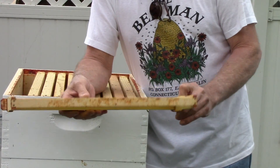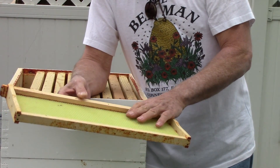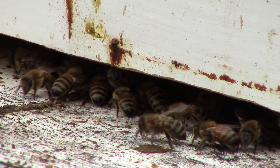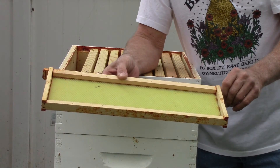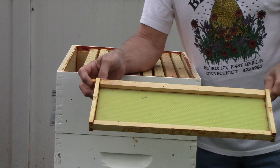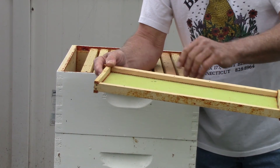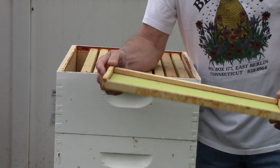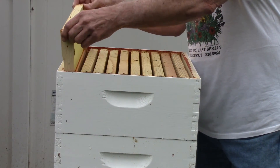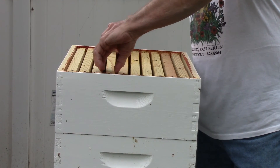Each one of these is called a frame, and each piece of this yellow stuff is called foundation. That's what the beekeepers give to the bees so that they build their comb straight. If they don't build their comb straight, it's a real hassle to try to get the honey out of the comb. So beekeepers give the bees this frame with the beeswax inside — it's very thin, very light, there's almost nothing to it. Once the bees have had it for a while, they do what's called draw it out.